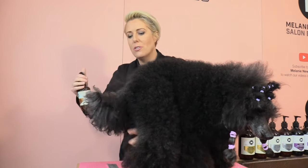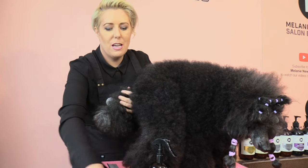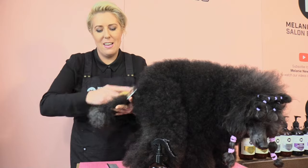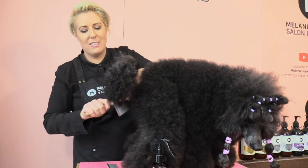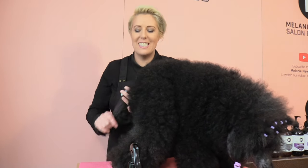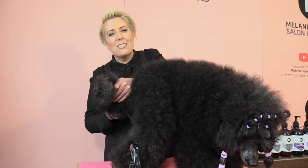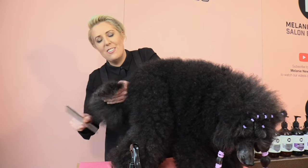Before we begin, I'm just going to brush out Tray's tail using our coat conditioning spray and then brushing through with our slicker. If your dog has any knots and tangles in his tail, you can refer back to one of our other videos on how to remove knots in your dog's coat.